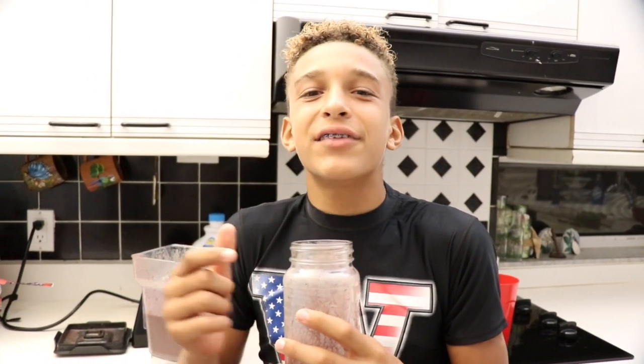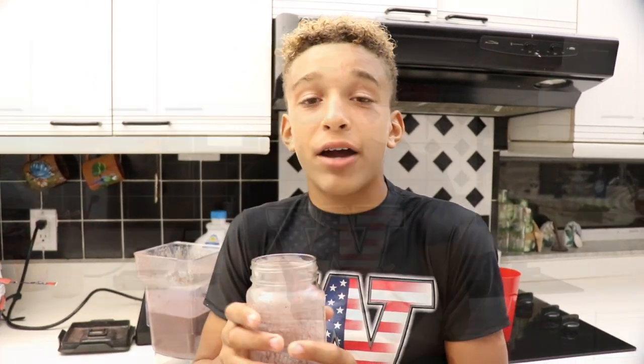So guys, that's how you make a healthy smoothie that's very tasty too! I hope you guys try it. If you liked this video, make sure you leave a like and a comment and subscribe. I hope you guys enjoyed the video. And now for the shout-outs.